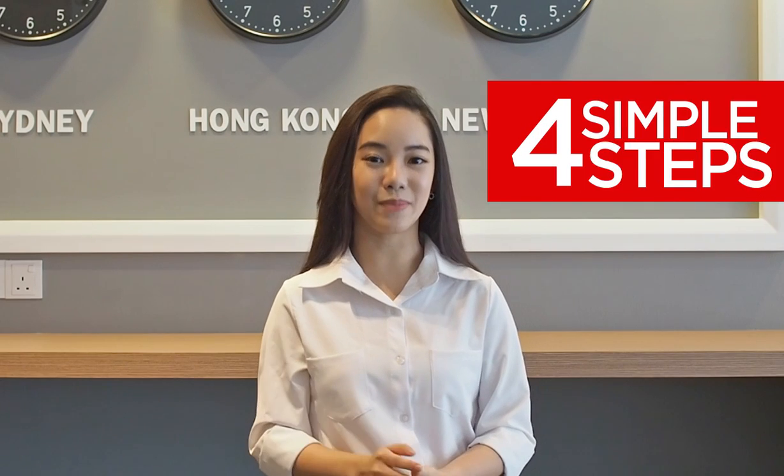Hi, I'm Joey. Today I'll be showing you how to activate Flexium X in four simple steps.